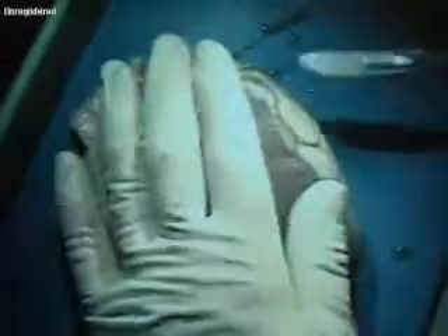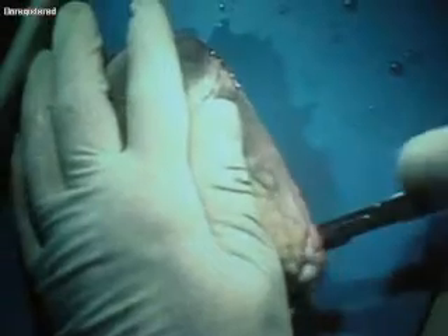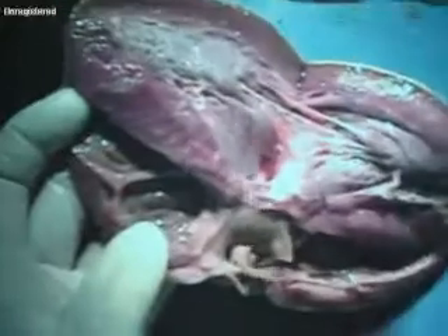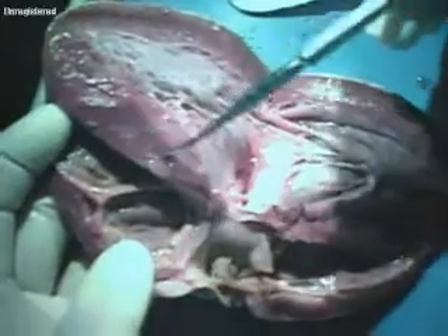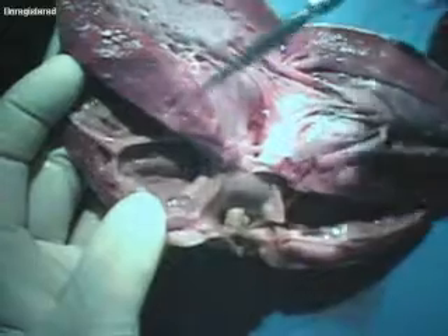So now I'm going to turn it back to the front and go right down the sides. This is very, very sharp, so I'm taking my time because I don't want to become part of the demonstration. Now I'm going to flip it open and you're going to see some interesting things. The first thing I want you to notice is this wall — this is that big wall that separates the right and left ventricle, and it's called the interventricular septum.